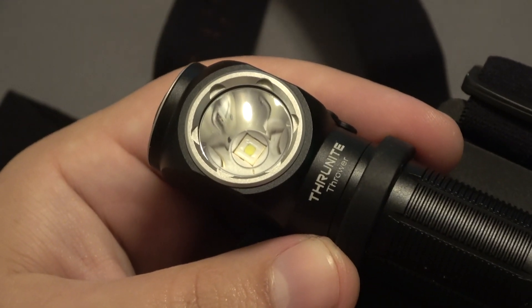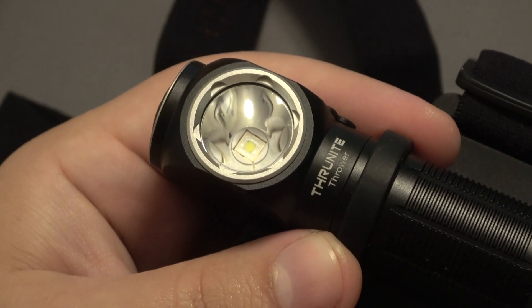This one is sporting an SFT40 LED and this light has six different modes.